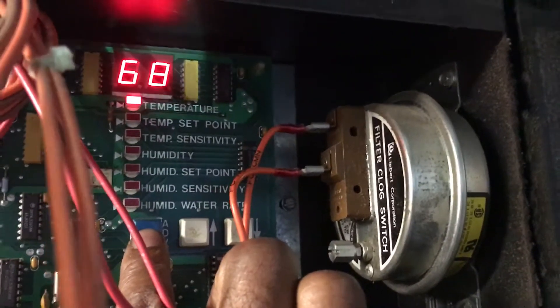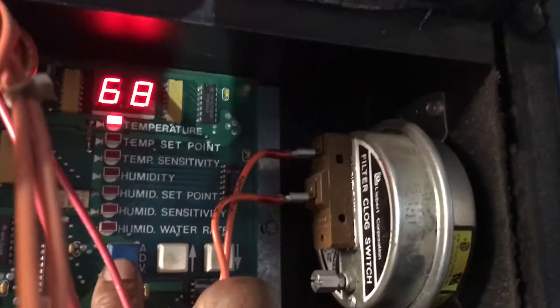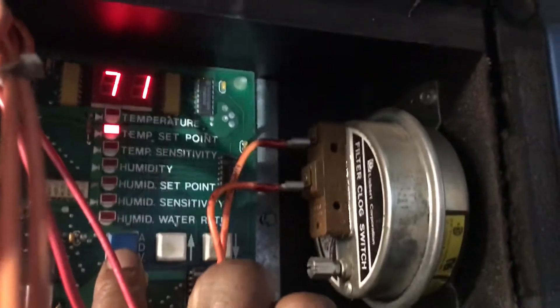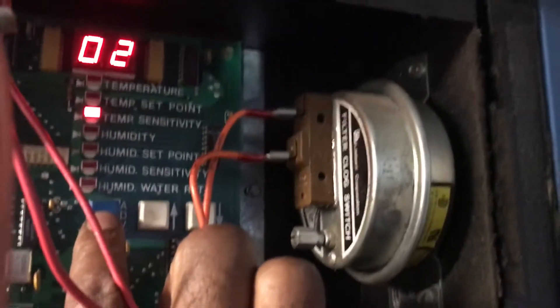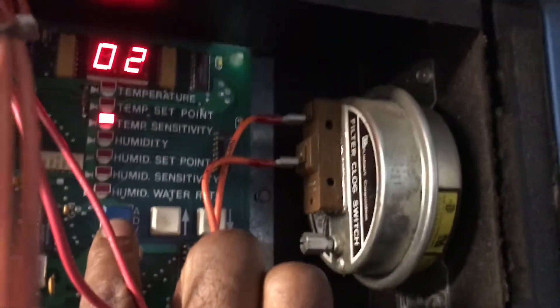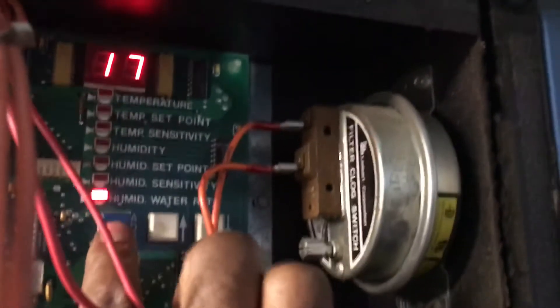You got the temperature — this is the one I changed the blower motor on. It's 68 degrees in there right now. I got the set point at 71, and the sensitivity at 72 degrees. That's just a differential.